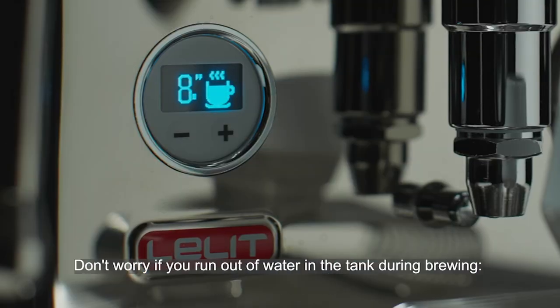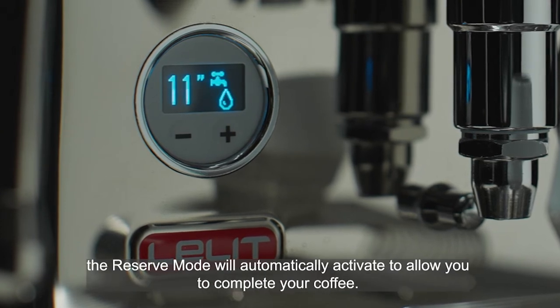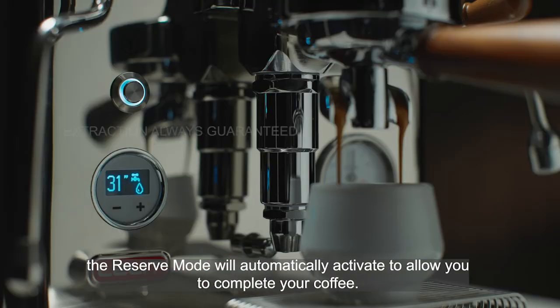Don't worry if you have run out of water in the tank during brewing. The reserve mode will automatically activate to allow you to complete your coffee.